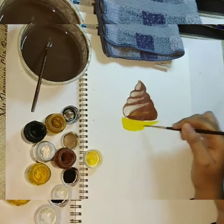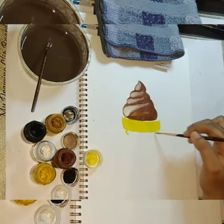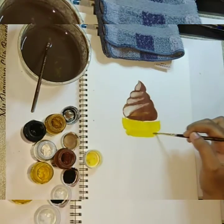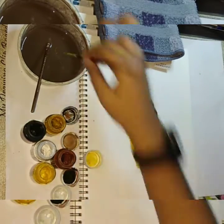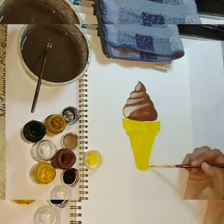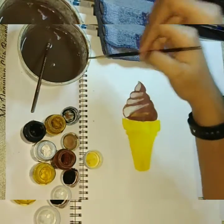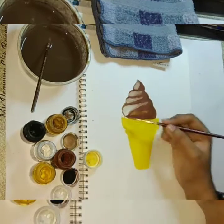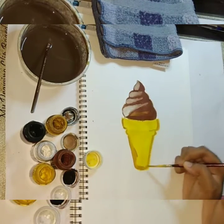For the cone I am using base color as medium yellow. For dark detailing I am using yellow ochre and brown.